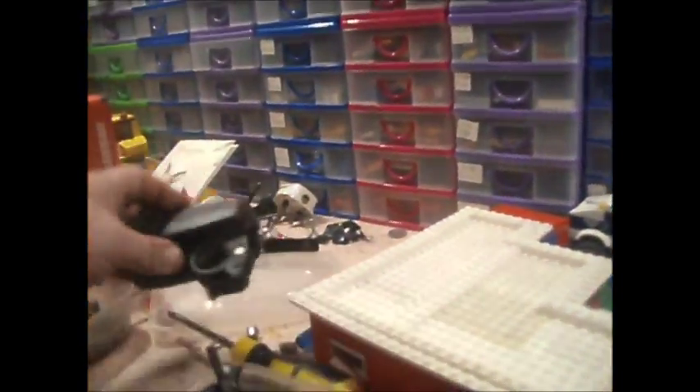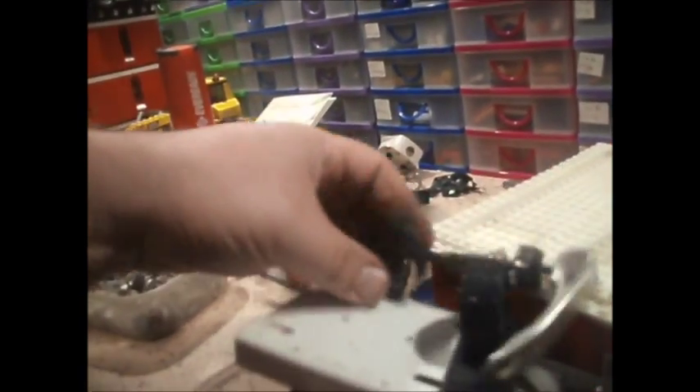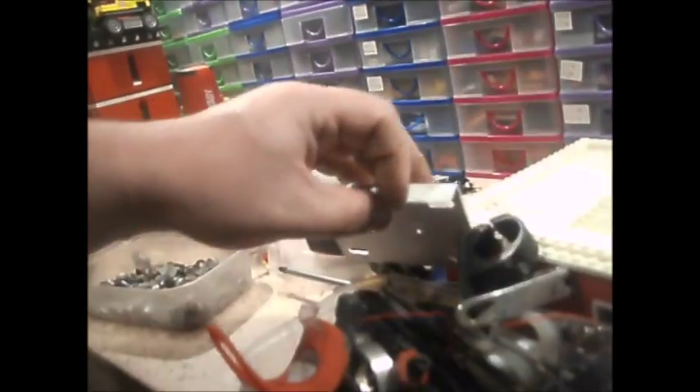Did I throw any noodles in? Oh dear, I must have stood on a pot and cracked it. Did I throw any noodles in here when I was cleaning up? I did. I'll clean these up with a bit of steel wool and throw some paint on them. Not black, because they're black - I'll find another colour.